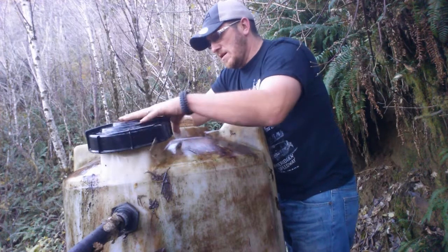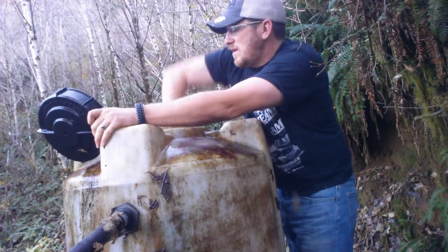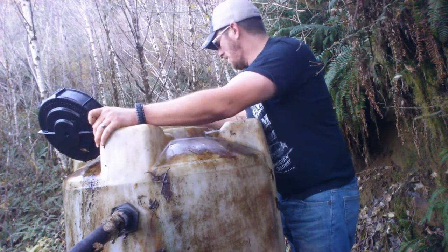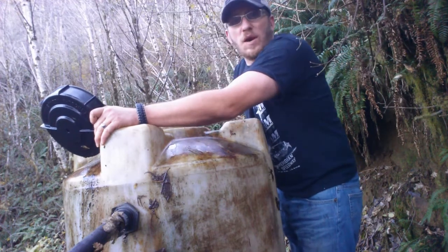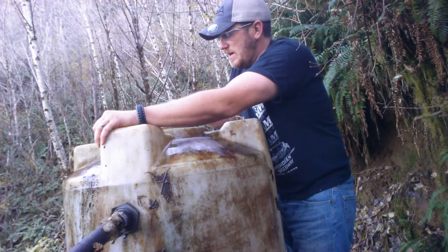So what I'm doing now is just trying to get a little bit of the outside clean, a lot scrubbed off. Looks like the water's flowing just fine, so get the lid back on there.